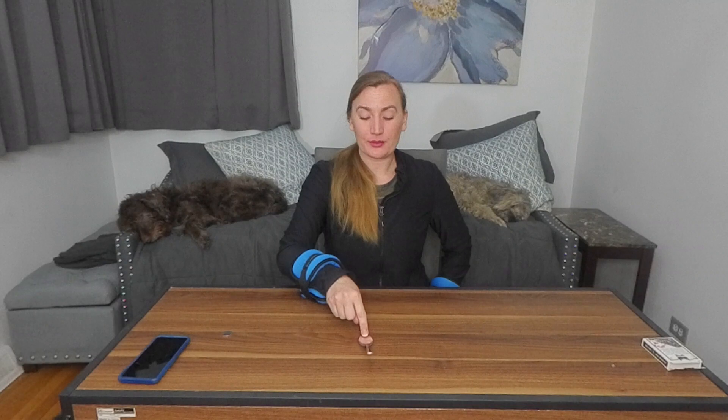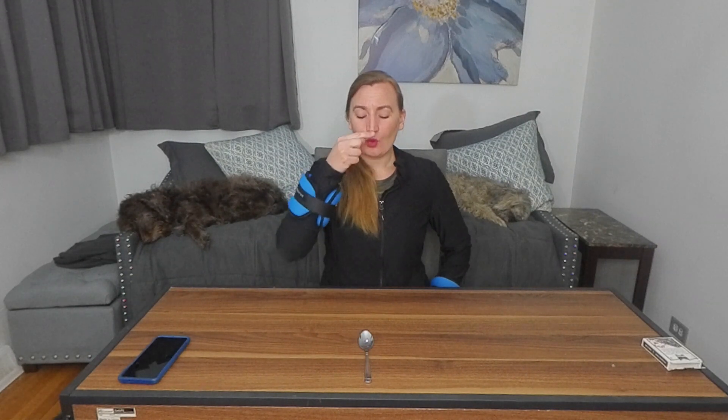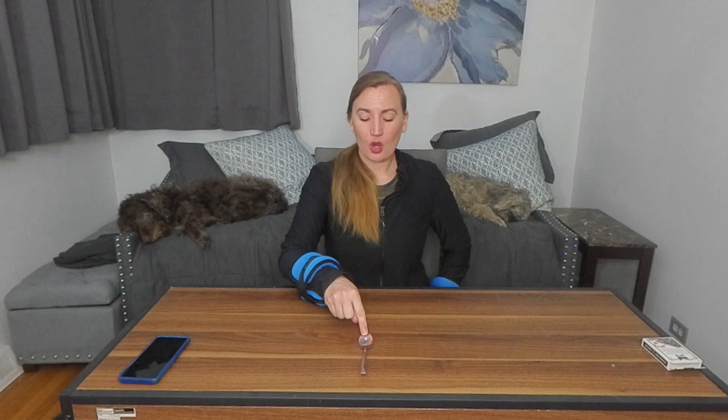Jump to the spoon, then jump back to the coin — finger to target. Back to the tip of the spoon. We go spoon, coin, spoon, coin — just practicing sliding out as far as you can without losing track of it. Remember, it's only the eyes, just back and forth. We'll do one minute on each side, so go ahead and get everything set up.